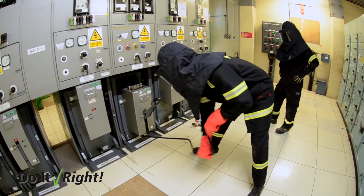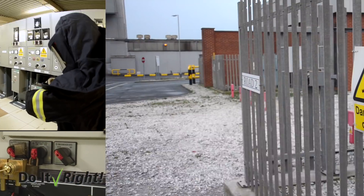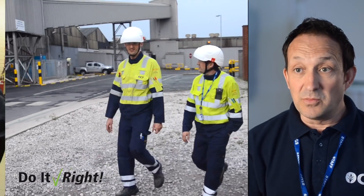We wanted to keep the solution as simple as we could. You can physically see the lock is there, you've got the key — you know in the back of your mind it's got to be off. We've gone that one step further to complement the new equipment and eliminate the risk of human error.